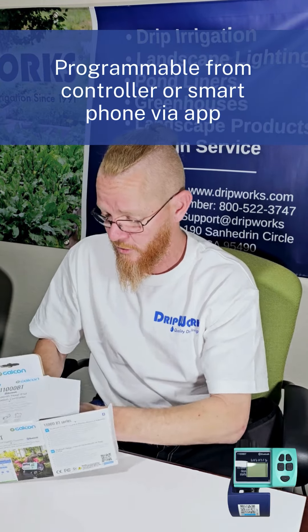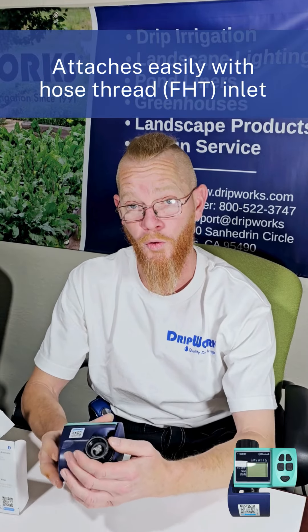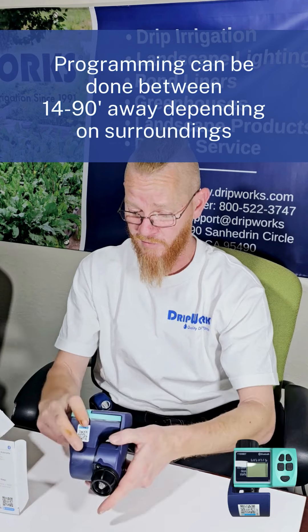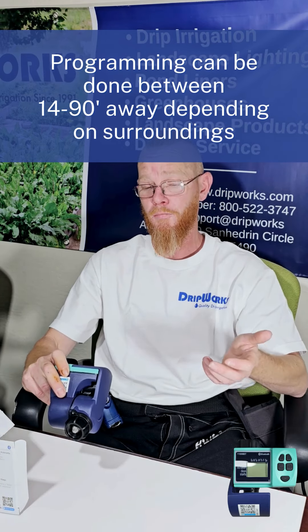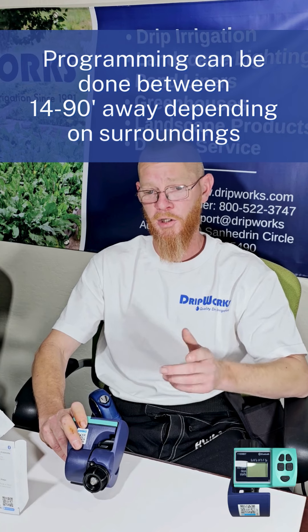When you receive it, you can download the app and activate it from your phone or any smart device. You want to attach this to a three-quarter inch hose at your faucet, back to your house. You can activate it from the comfort of inside your own home, and it has a range of 14 to 90 feet depending on your surroundings.